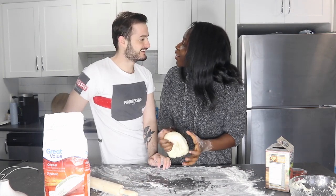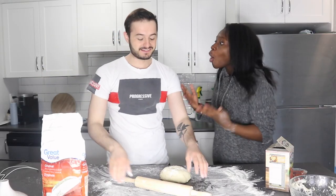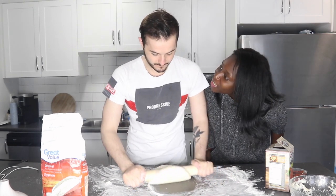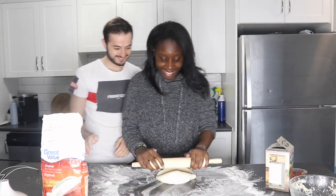We have to share — you can't do all the rolling, I have to do some too. Okay, you start. And I'll finish it. Why are you putting more flour? It needs more! Oh my gosh, I swear you don't know how to make pizza. Do you want a floury pizza? Is that what you want? Let me do it — I think I should do it.